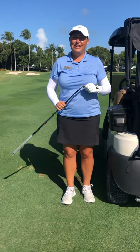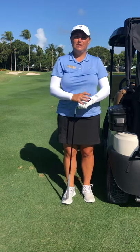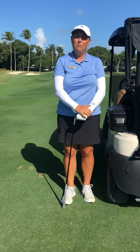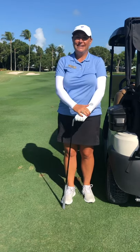Again, this is Jennifer Hudson, teaching professional at the Academy of Golf. I hope you have a great week out at the reef. Let me know how I can help you on the course. Don't be afraid to practice out here — this is where we play. Have a great week.